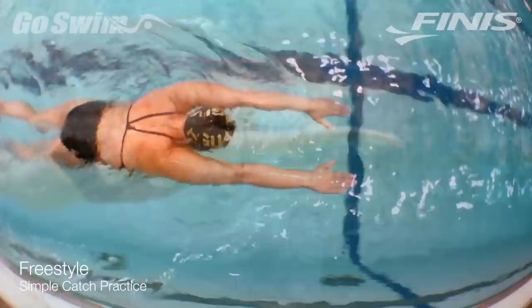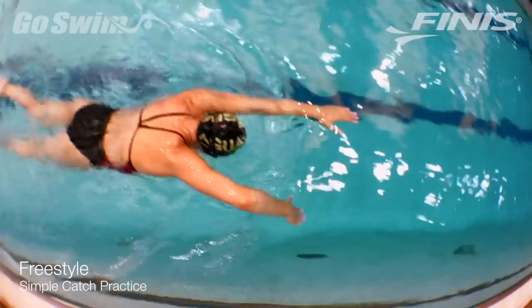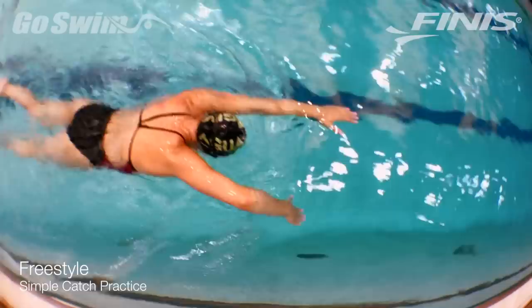How to do it really well — the fine points: The simplest point to keep in mind is to keep the elbow in touch with the surface of the water as you angle the fingers and forearm down. You're trying to only move the arm from the elbow forward.